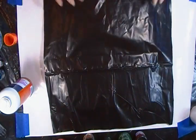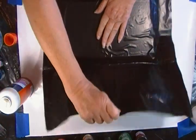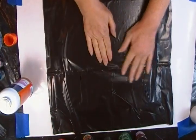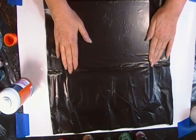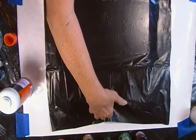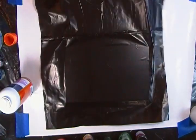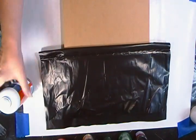I'm putting down the first one. What you want to do is smooth it out and get rid of all those little wrinkles, because you don't want those wrinkles to show up in the bottom of your geode coasters or big geode, whatever you're making.